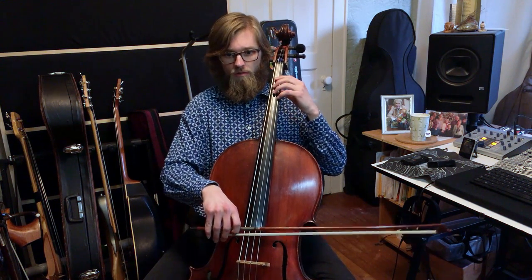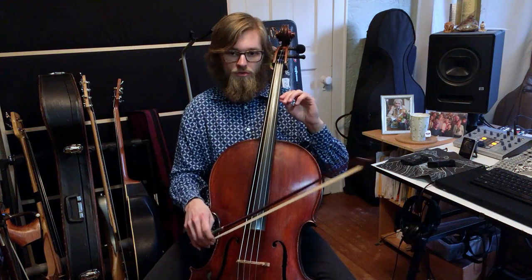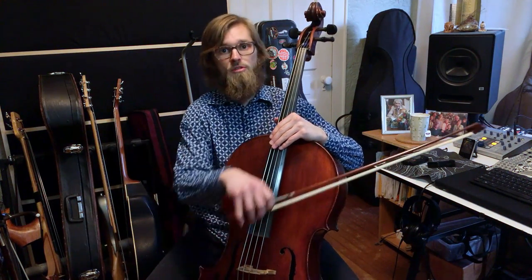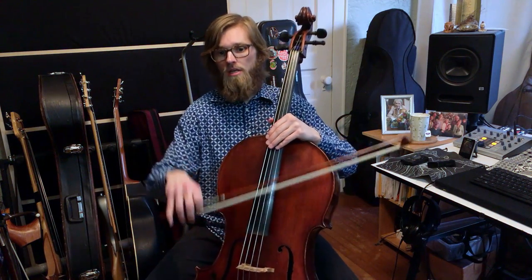Otherwise we're doing a lot of hooked bows — down down up up, down down up up. You'll find this a lot in 6/8 music where you have a big two sort of feel: dun dun dun dun. One two three four five six — down two three, up two three, down down up up, down down up up.